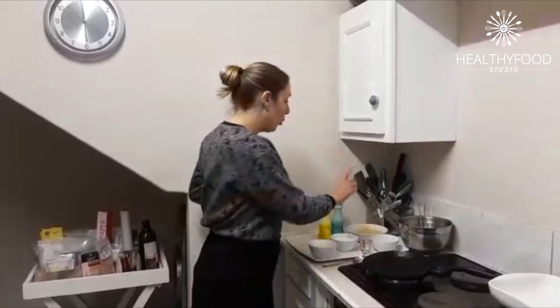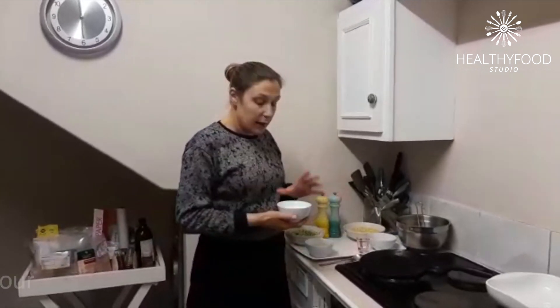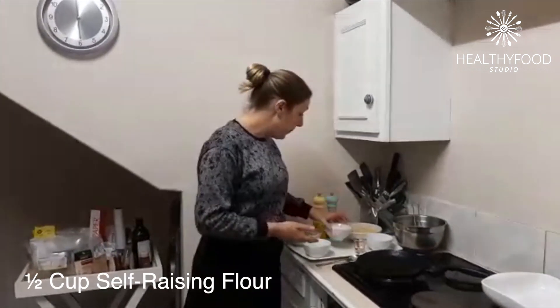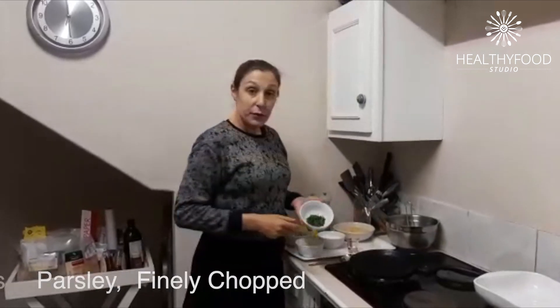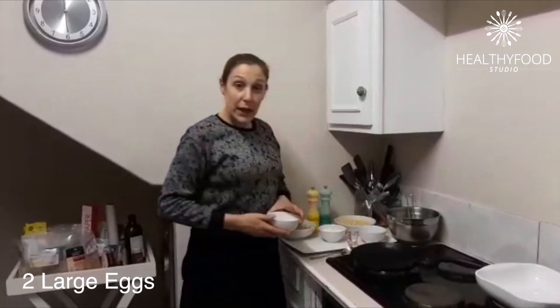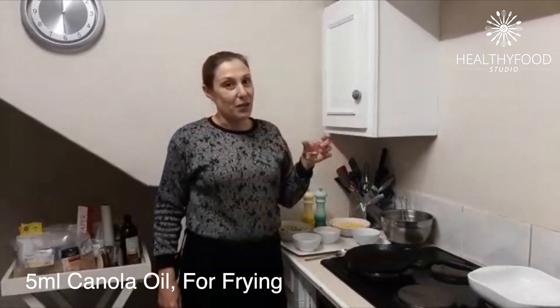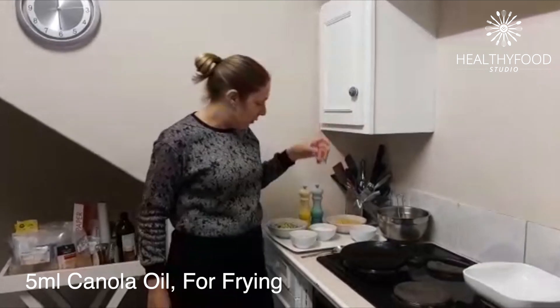So it's one and a half cups of the sweet corn, then some self-raising flour, some fresh chopped parsley, two eggs, and a little bit of canola oil — literally five mils is all we need.